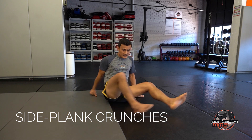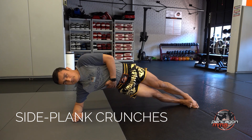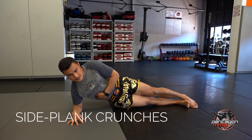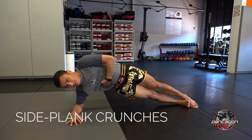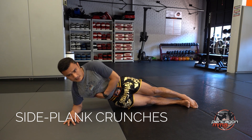Other side — same thing. On your elbow. 1, 2, 3 — squeeze — 5, 6, 7, 8, 9, 10, 11, 12, 13, 14, 15.